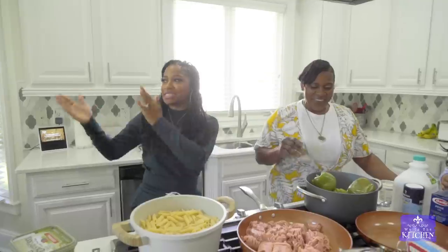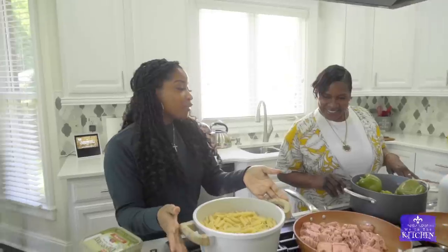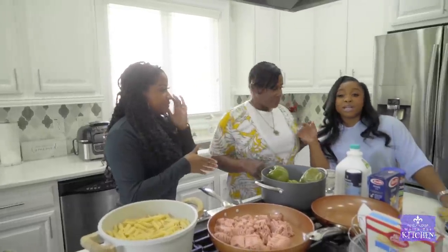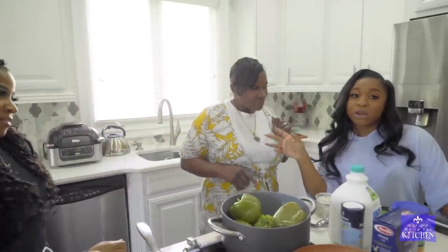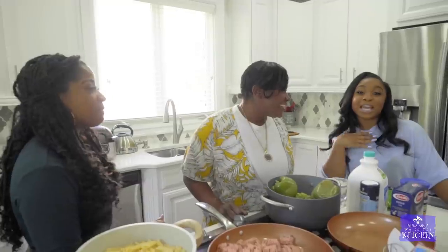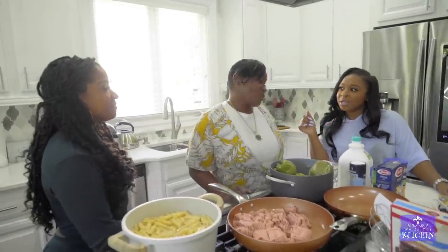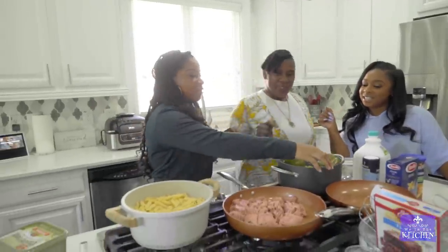We gotta learn like step by step. She's gotta do everything so fast. The macaroni is already done, she boiled the peppers already. So now, Nay, you're gonna cut these off. Mind you guys, I've been cooking during quarantine, so I know a little something. But peppers - I never did the peppers. So that is what my grandmother is helping me make. And she's teaching me how to season because I really don't know how to season.